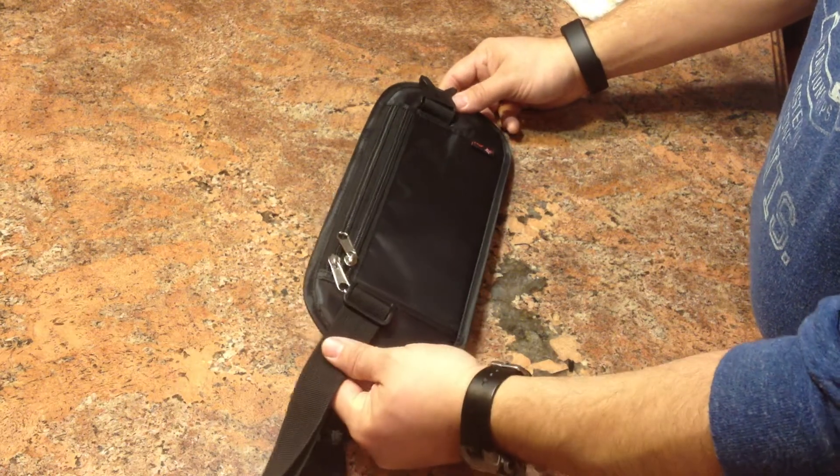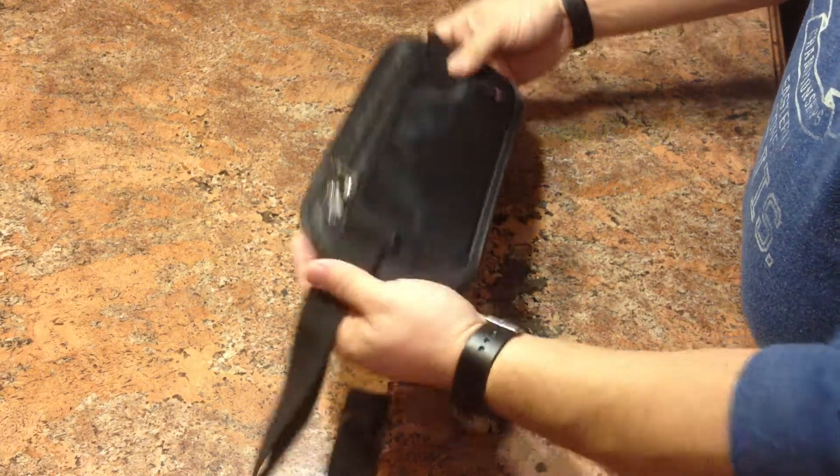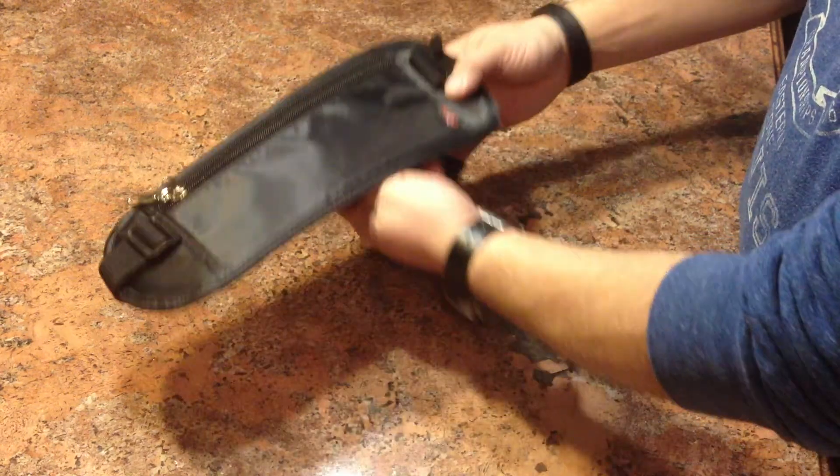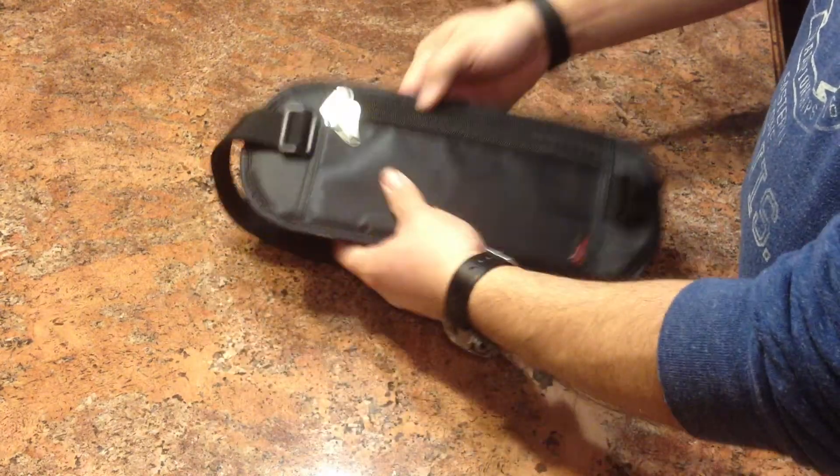Hello YouTube, this is a video for the AJ Money Belt slash Fanny Pack. A lot of people say, why don't you put a video so you can show the inside of the Money Belt. So here it is.